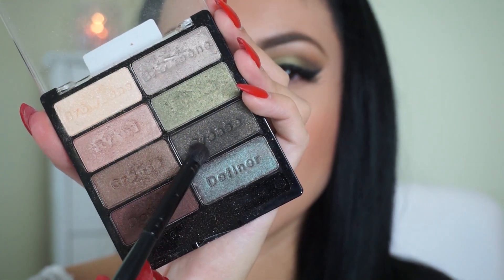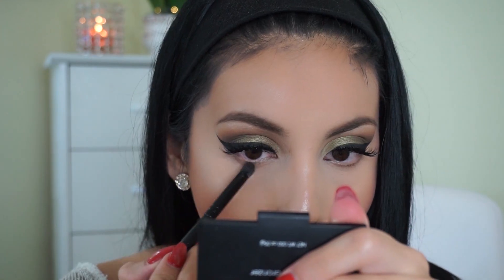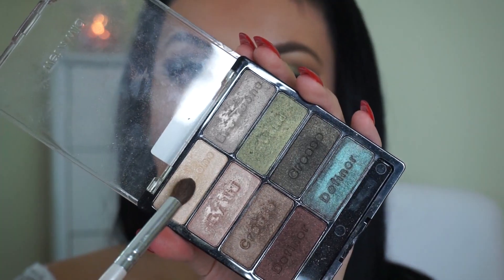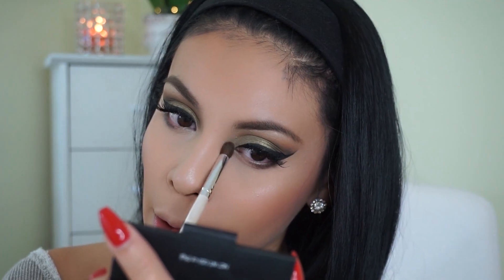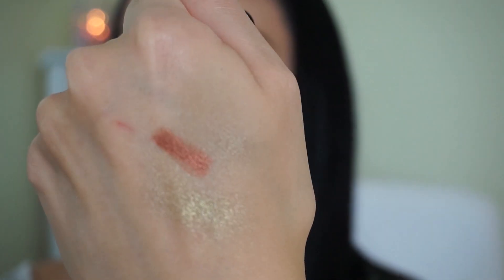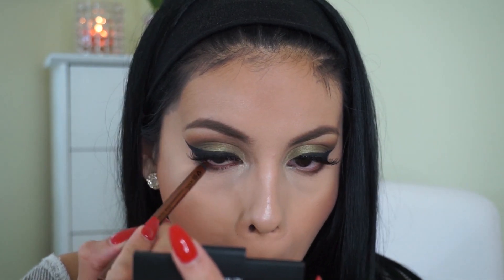Moving back to the eyes, I'm taking those two shades from the Comfort Zone palette and using the e.l.f. Contour Brush to smudge them underneath my lower lashes. Then I'm taking that e.l.f. fluffy brush and taking the brow bone color to highlight the inner corner of my eye to open everything up. Next I'm taking this NYX Glide On Pencil in the shade Copper — it's a gorgeous creamy shade and it glides on the waterline amazingly.